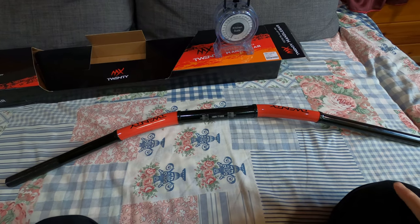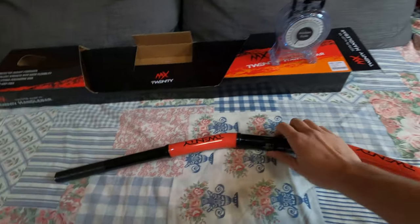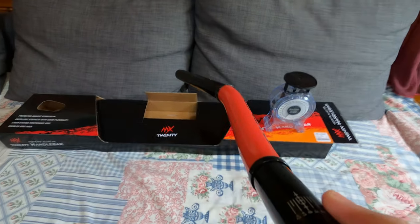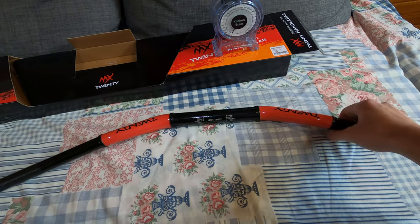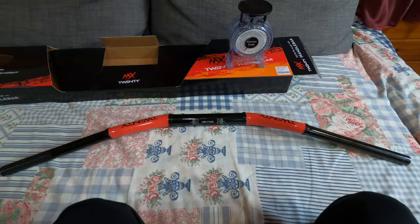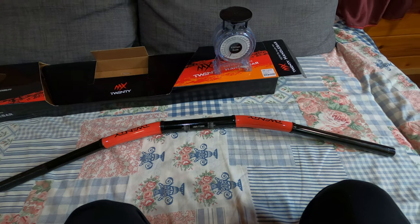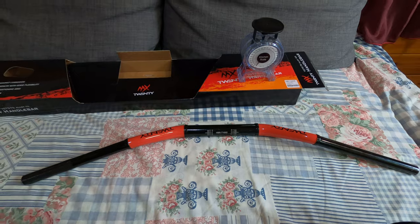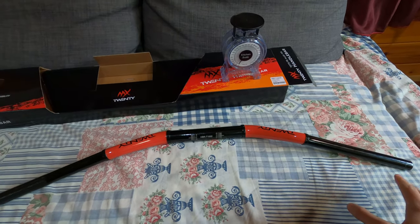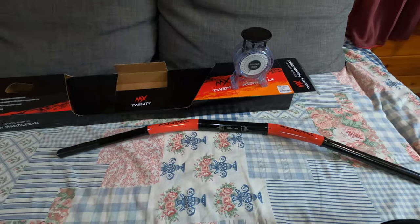I haven't mounted it yet on the bike, so I can't tell you how it fits and how it feels. I can see there is a sweep to it, which is good — I like my handlebar to have around 55 to 57 millimeters of sweep. The current handlebar I have is the Rental Twinwall 997, and I'm in love with it. I also pull the bar a bit towards me for more control on the front.